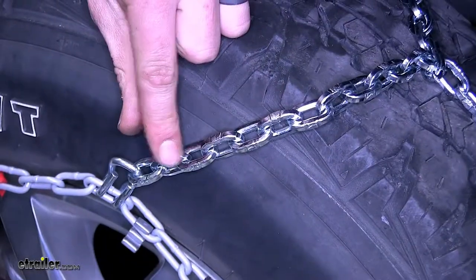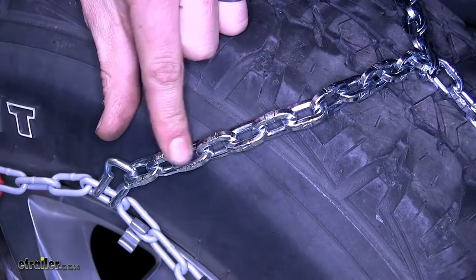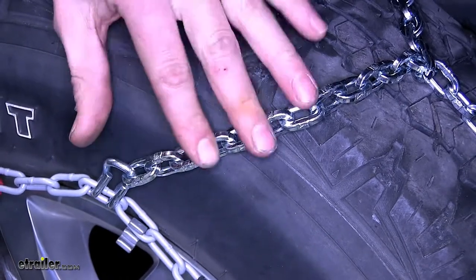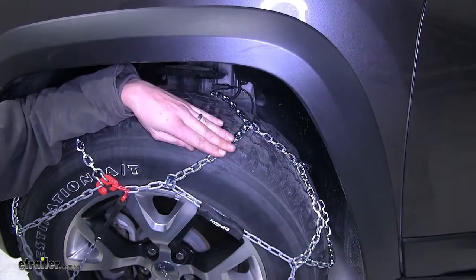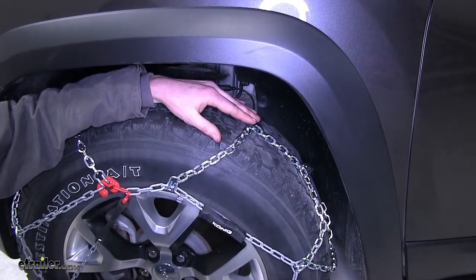The D-Link design here is a superior design to your traditional twisted link chains. The reason for this is that they wear out a lot slower, so your chains will last much longer. The small diameter links in our chain give us a smoother ride than your traditional links, which can stick up quite far away from the tire.